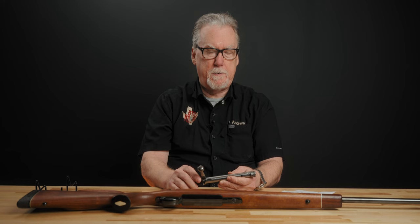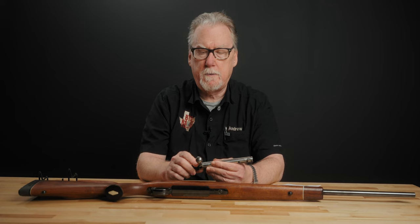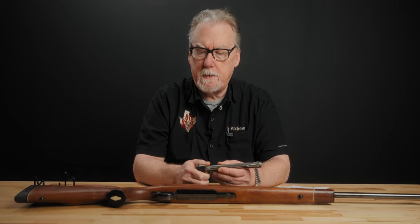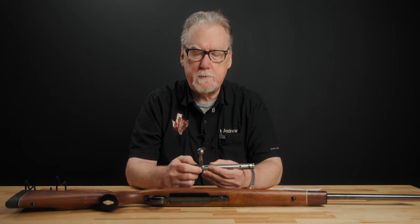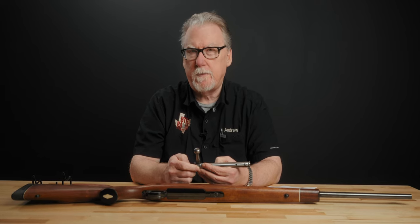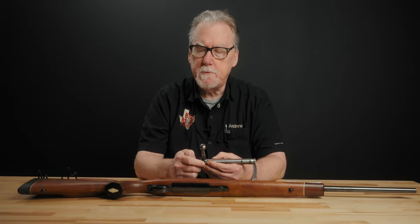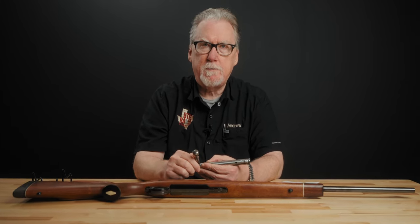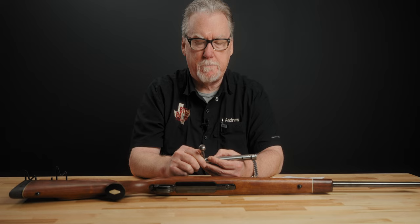There was another company called Herters — H-E-R-T-E-R-S — a mail-order catalog store from the 50s and 60s that had BSA-produced actions made for them, marketed as the Herters U-9. Herters was assembling those guns in the United States and barreling them there, or may have gotten some barreled actions straight from BSA. Those Herters guns vary widely in quality, so they really should have a gunsmith check them out before you get too deep into one.